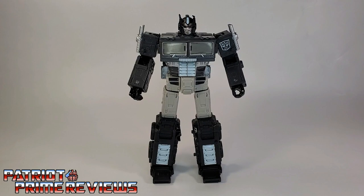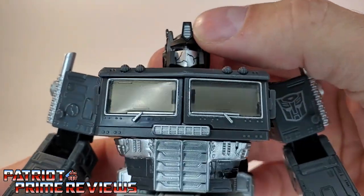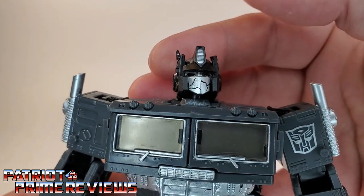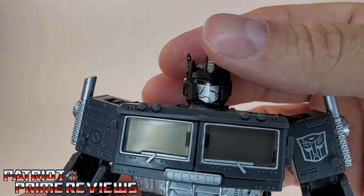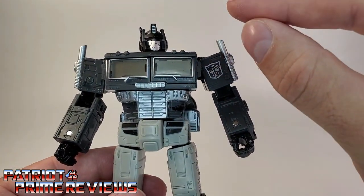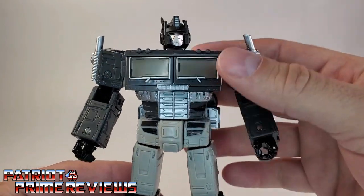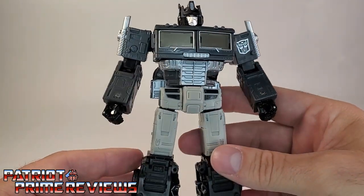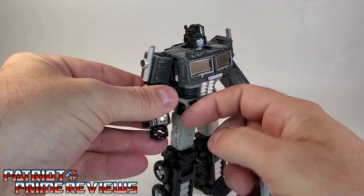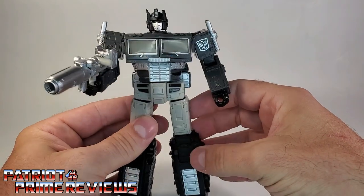In robot mode, the dead Optimus Prime still has that grayscale color scheme, and it really works for this figure. The main difference is he has a brand new head sculpt — jacked up antennas that actually look like they've been chewed on, but that's the way they're molded. No color in the eyes; the eyes are just black. After all, he's dead. He's got a busted-up mouth plate, so it's a pretty unique looking head sculpt for Optimus Prime. This figure has all the same articulation as Earthrise Optimus Prime. His silver blaster looks really cool in hand.